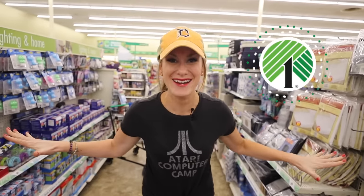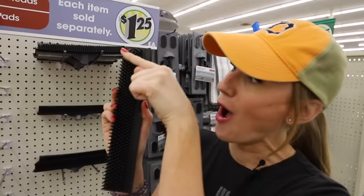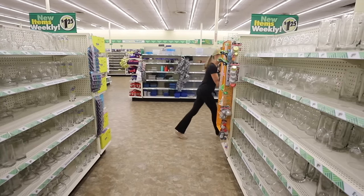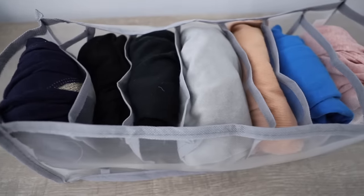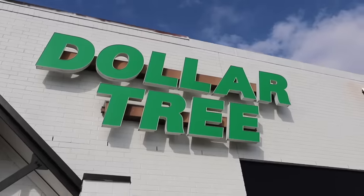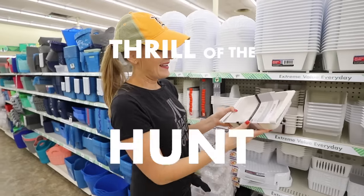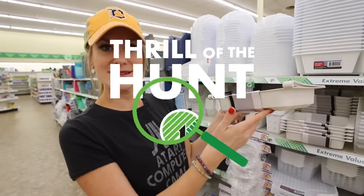Welcome back to Do It on a Dime. Dollar Tree just came out with a brand new line of organizing products you don't want to miss. Some of my favorite new organizers from the Dollar Tree are from the Essentials brand. They've really expanded their line to include things for your refrigerator, and in tons of neutral and beautiful colors.